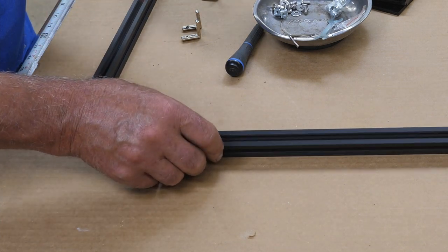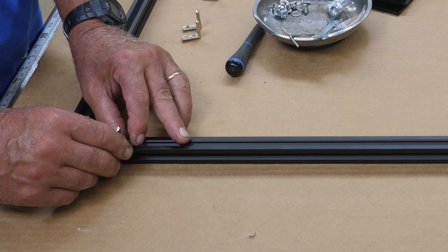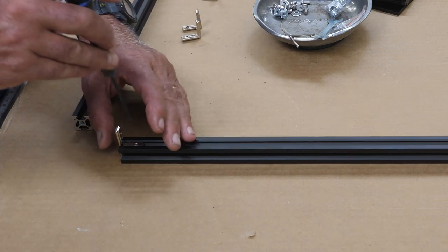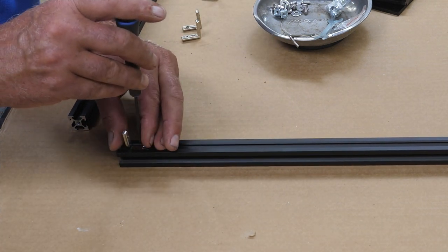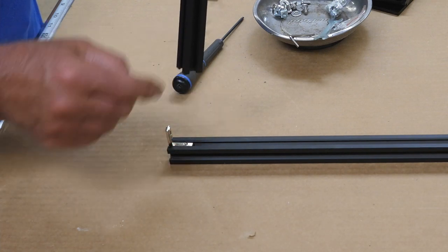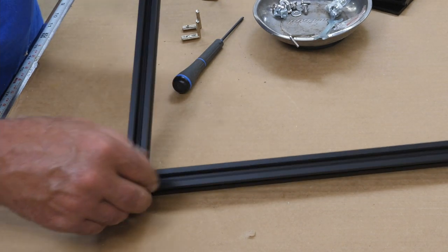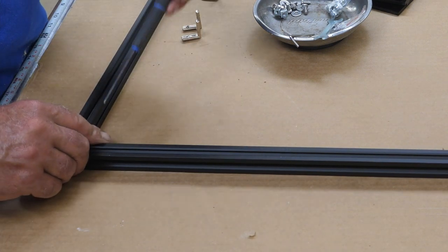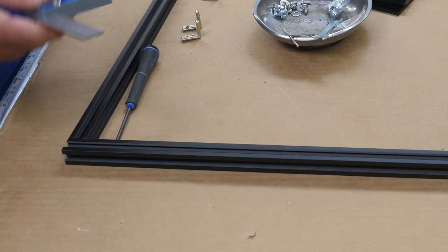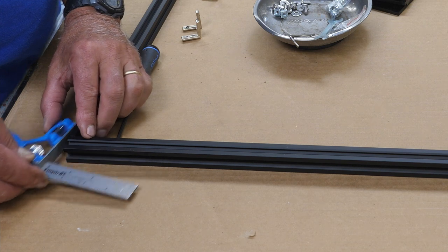To assemble the frame with the L-brackets, you'll want the hex set screw towards the inside. I'm going to just snug this up a little bit so it's not sliding around but not fully tighten it yet. The other axis goes so that your Phillips screw will be to the outside. You want to get that corner square. You can use a machinist square to get exact, but this will do for what I'm doing here. That is perfectly square. Now I can tighten that hex down the rest of the way.